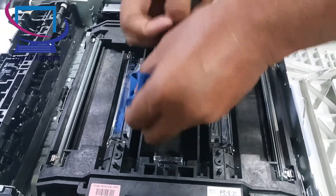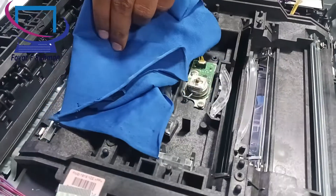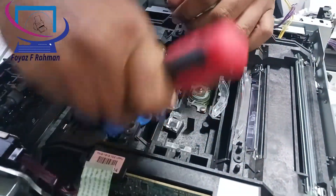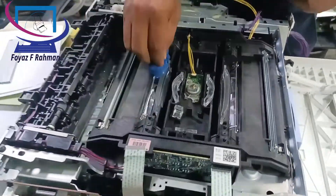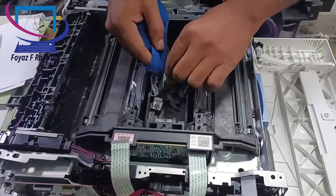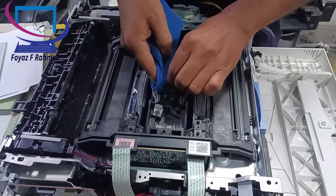Now clean the wall glasses unit intensively. Use this type of cloth for the glasses portion cleaning. If you do not have this type of cloth, then you can use a cotton bar.